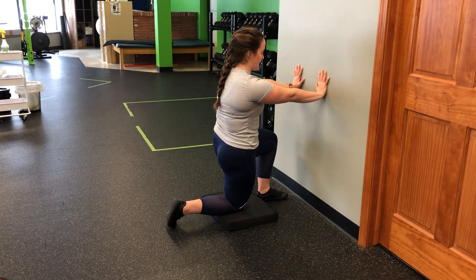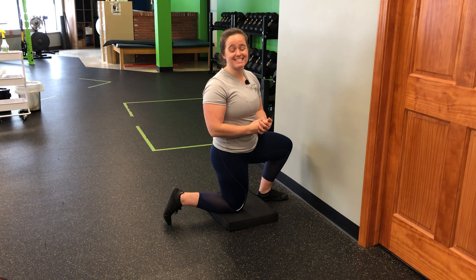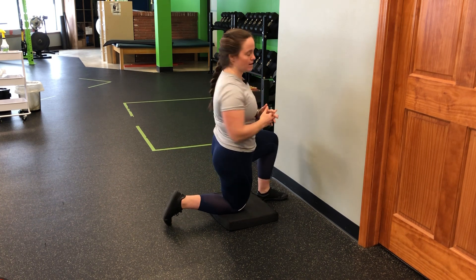Push those glutes forward, hands are going to press into the wall nice and strong, and I'm simply going to hold that tension for a good solid six to eight breaths, whatever it says in your time.